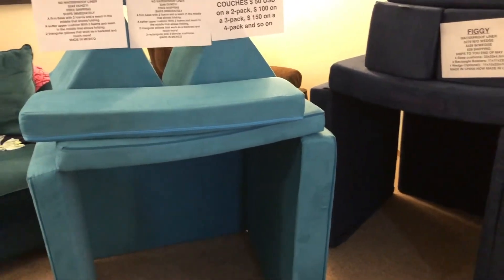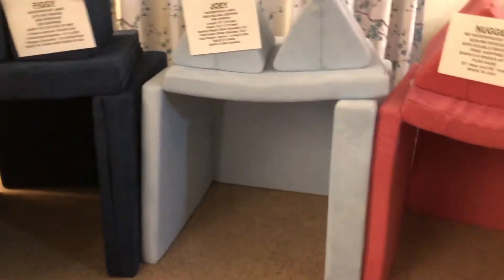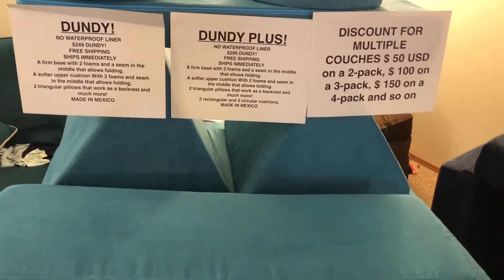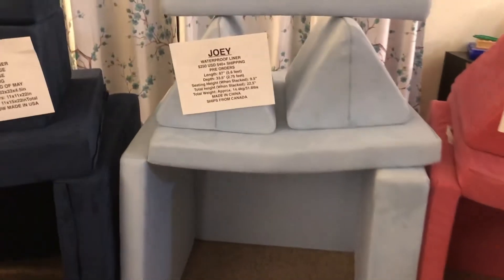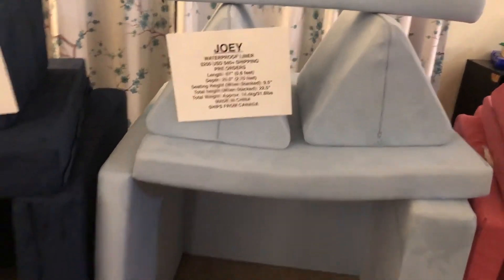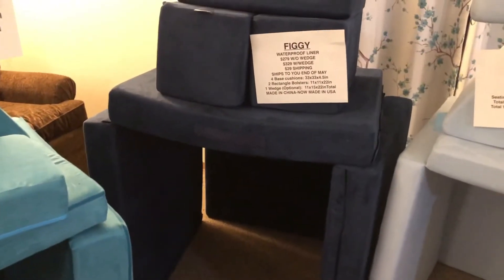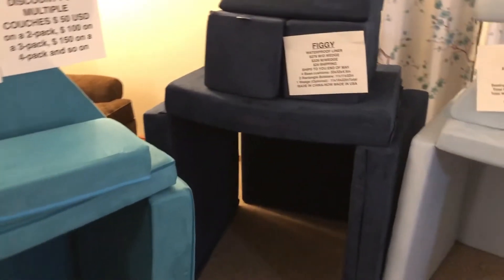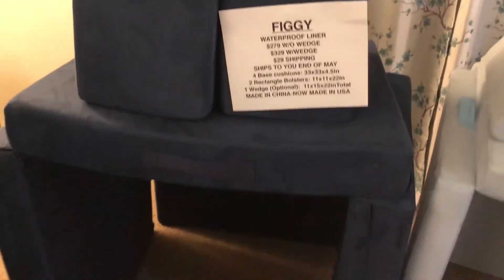If I had to choose one, I would choose the Dundee — I would do the Dundee Plus if I could, if cost wasn't an issue. Number two, and if I was in Canada this would be number one, would be the Joey. Number three would be the Figgy, although these three are kind of tied for me. If the Dundee had the waterproof liner, that would be my number one, and my number two would be the Figgy, because I really, really love the Figgy.